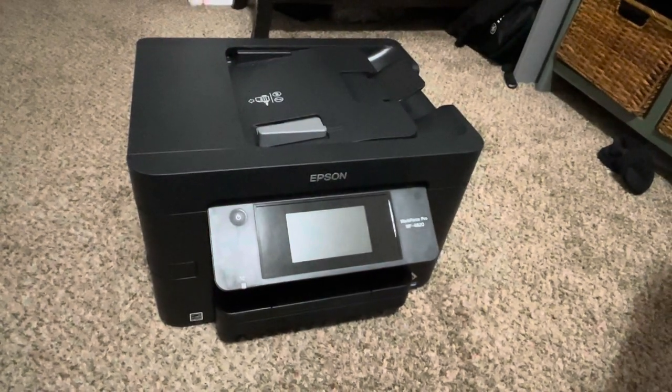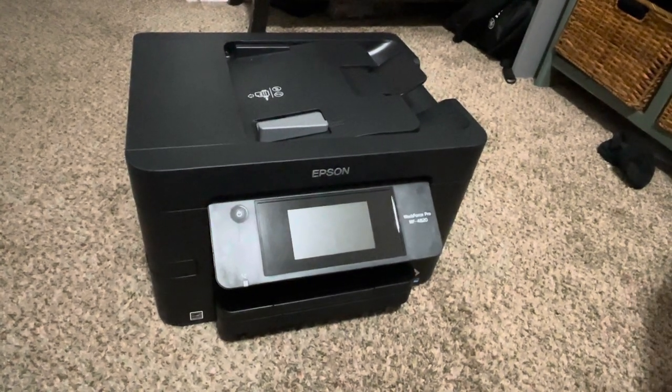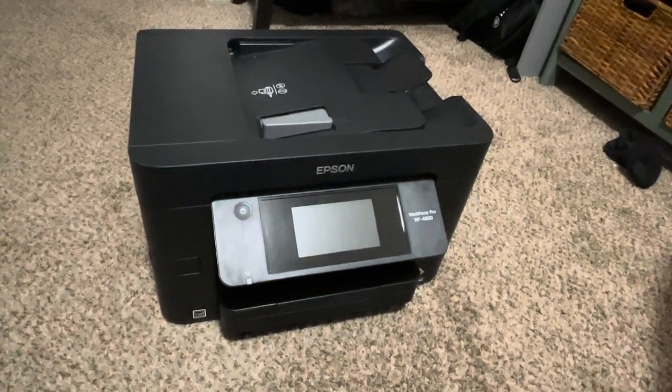So this is the Epson Workforce printer. I would recommend this printer for anyone using it at home or for an at-home office. If you're trying to print a bunch of things for a multi-person office, I would recommend leveling up to a bigger printer from the same brand. Thank you.